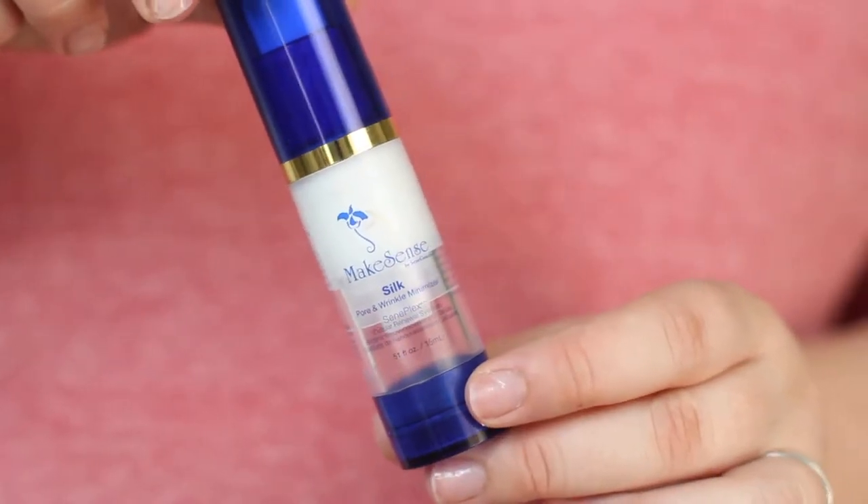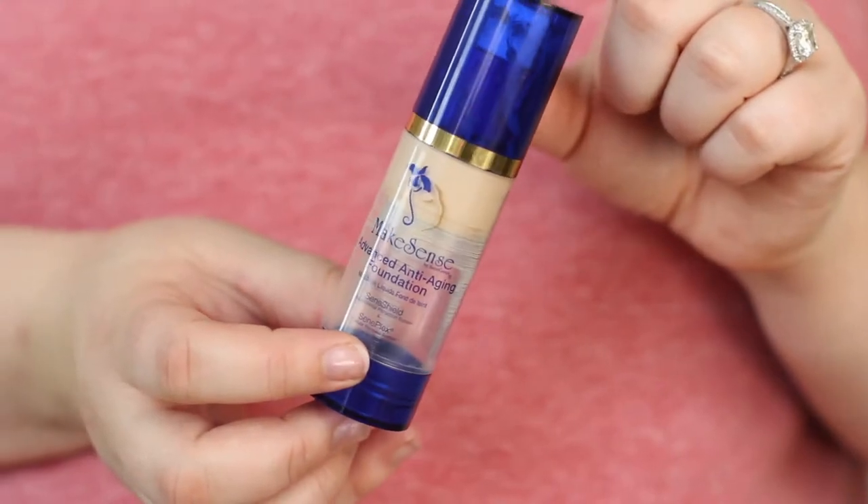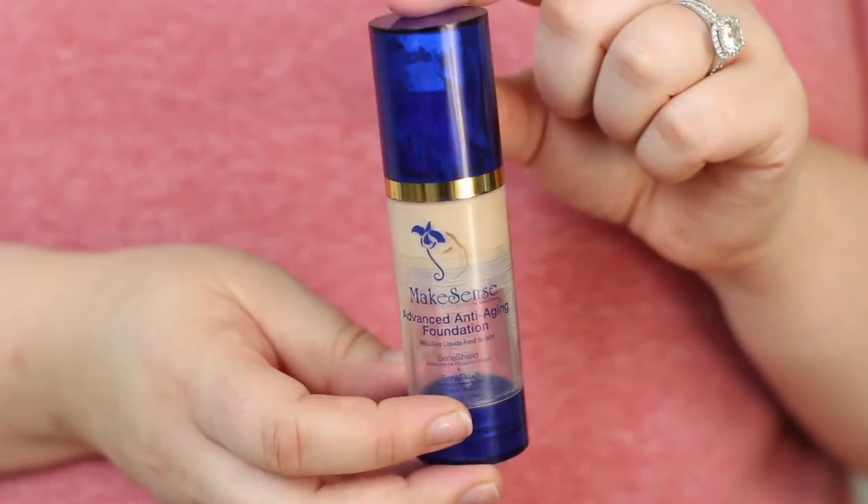We are going to start first by taking the MakeSense Silk Pore and Wrinkle Minimizer. We're gonna just put a little dollop on our hand and smooth that into our skin. This primer has kind of a tacky — just like a tiny bit of stickiness to it — it's really nice.